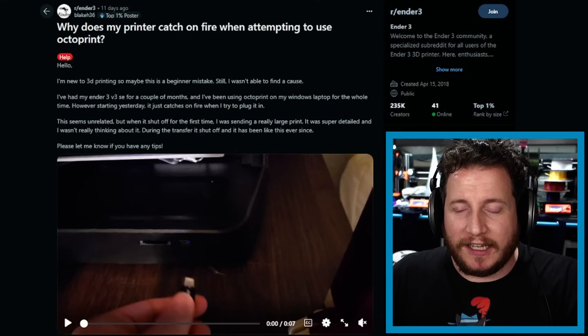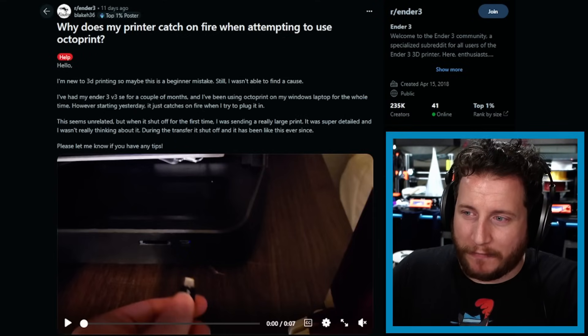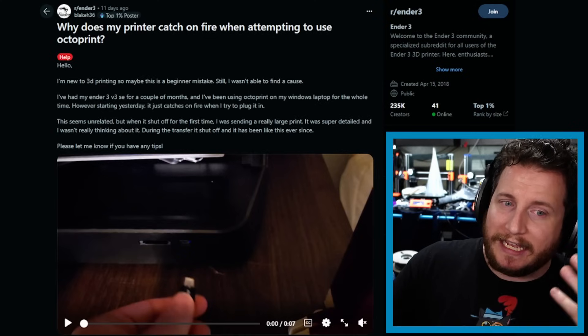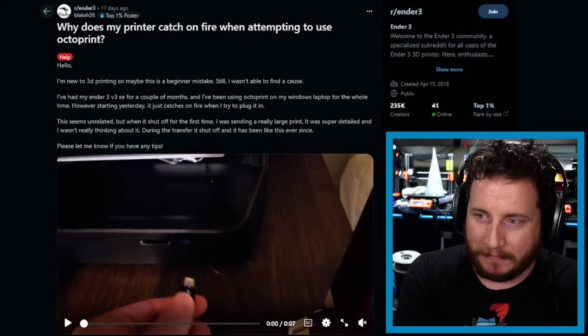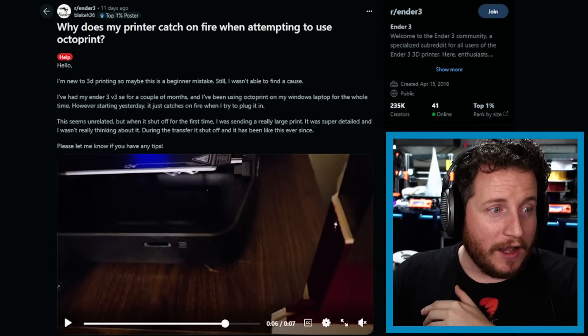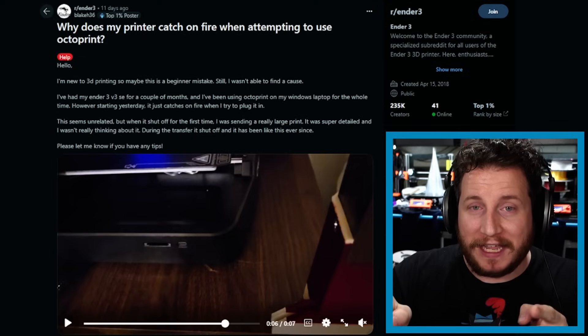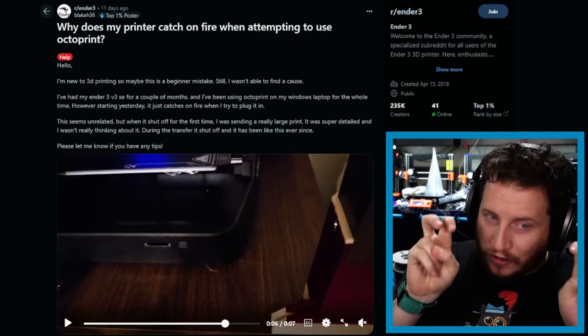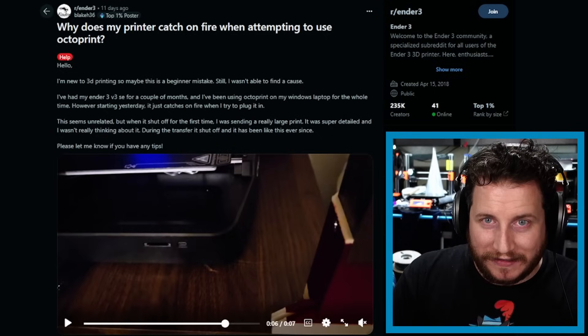Next: why does my printer catch on fire when attempting to use OctoPrint? This is an Ender 3 V3 SE they've had for a couple of months, using OctoPrint on a Windows laptop the whole time. As of the other day it started catching fire when they tried to plug it in. Remember — if you let the magic smoke out, the electronics no longer work. All electronics run on magic smoke. This is a shorted connector — something in there is angry and shorting, creating a spark, which is absolutely a fire risk.